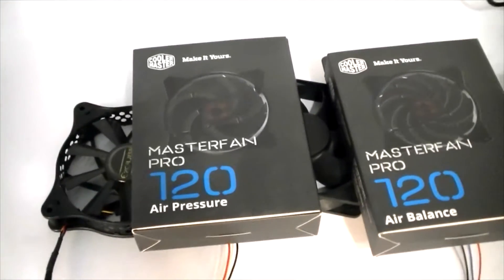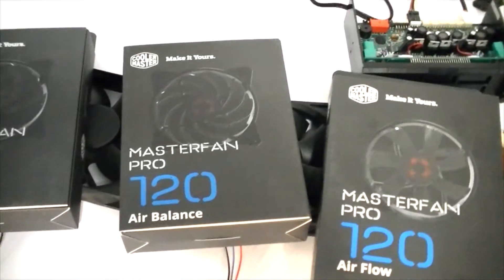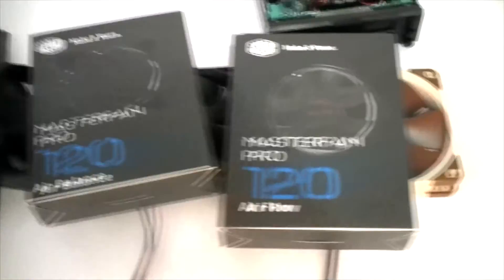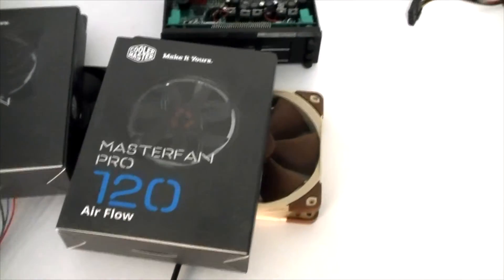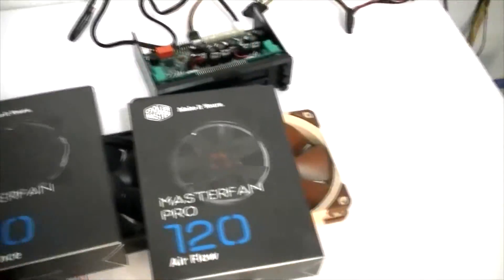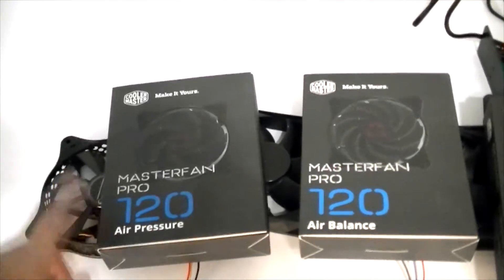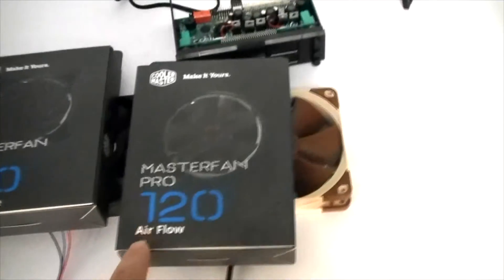We'll also be testing three new Cooler Master fans. We have the Master Fan Pro 120 Air Pressure Edition, the Master Fan Pro 120 Air Balance Edition, and the Master Fan Pro 120 Air Flow. These are designed for different purposes: the air balance is a balance between air pressure and air flow; the air pressure version is for radiators in close quarters; and the air flow is designed for cases, moving the most amount of air.